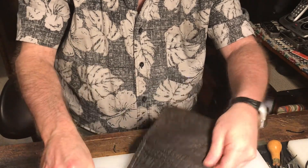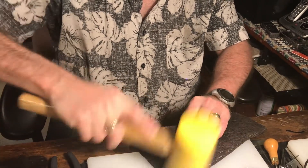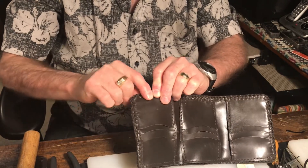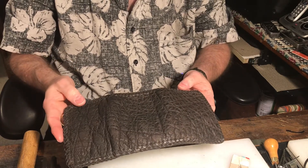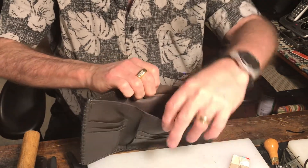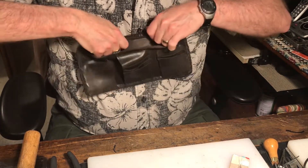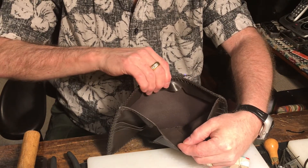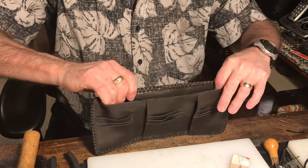It came out real pretty. All we've got to do is a little hammering to flatten it out on the front and back — looks real good, smooth. That is your elephant trifold wallet, interior and exterior. I even have a hidden pocket right in there underneath this little flap — put your high bills, phone numbers, or emergency information back behind it and nobody knows it's there. It all came out real nice.